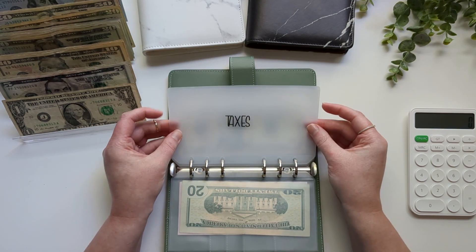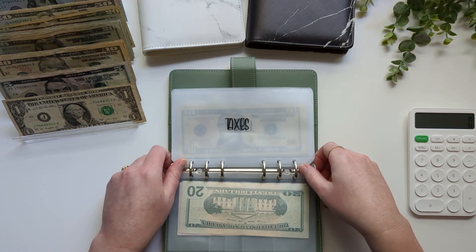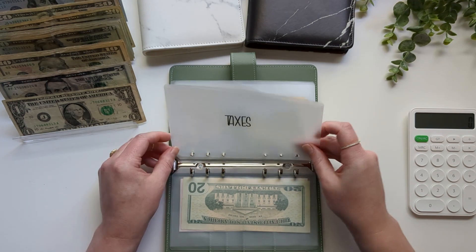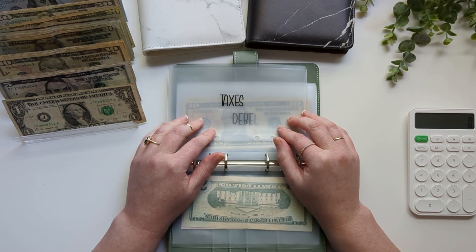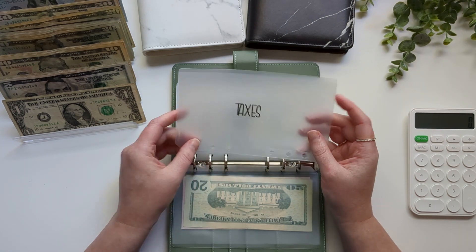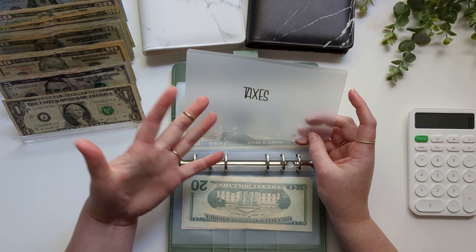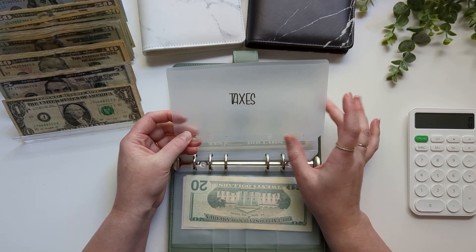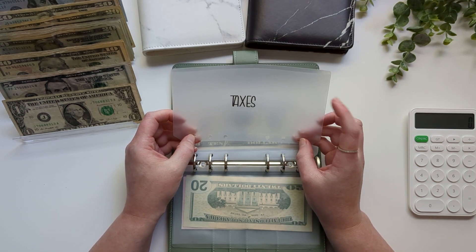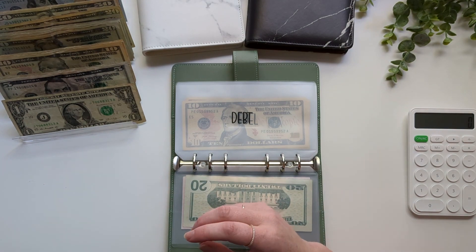Taxes — I'm not stuffing anything, and I'm actually going to take this envelope out right now because I'm not going to be using it anymore. I have set up automatic payments to make more payments towards our taxes and set aside more money — this is automatically set aside around $1,500 extra a month towards taxes.